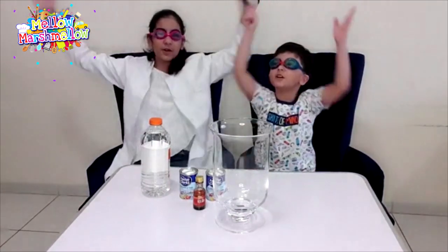Hello and Assalamualaikum everyone! Welcome back to our channel, Merrow Marshmallow! Today we are doing a giant explosion!